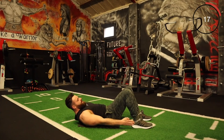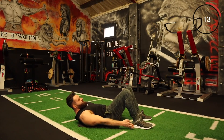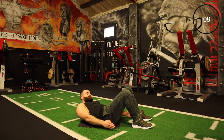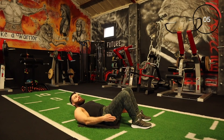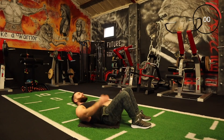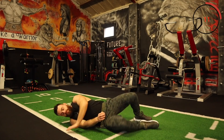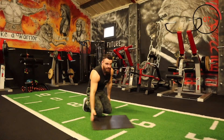Let's go, keep it going team. Come on, get your reps in. Next one is the cross body climber — slow and controlled, crossing over the body.